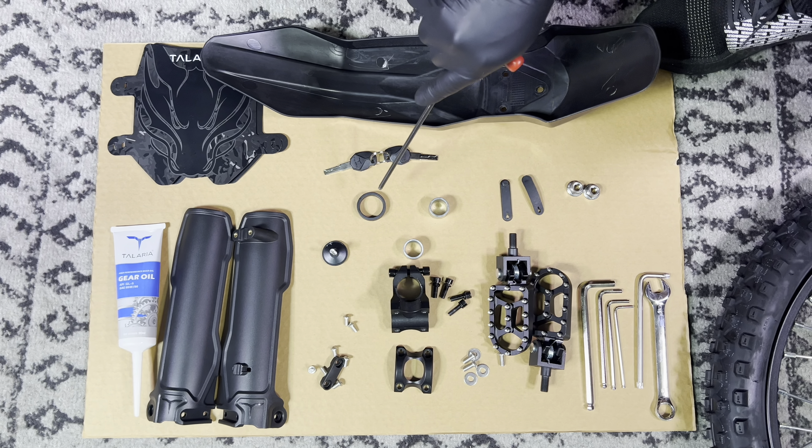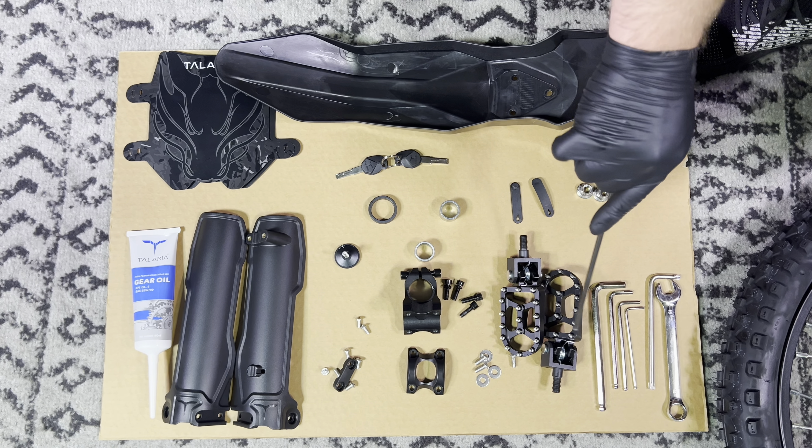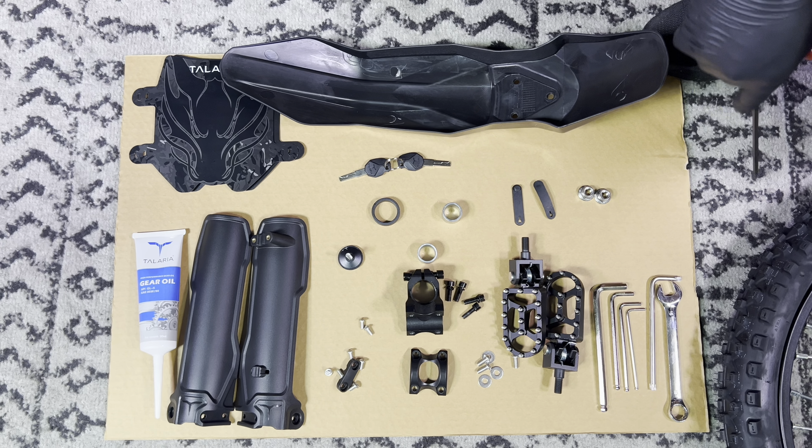You have your stem, your stem spacer, your front wheel spacers, stem bolts, pegs, and then the tools you need to assemble the bike.